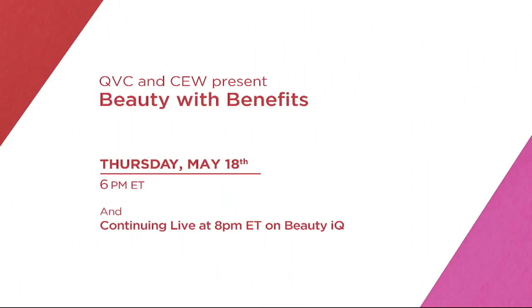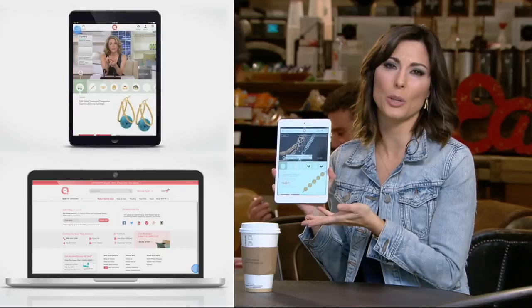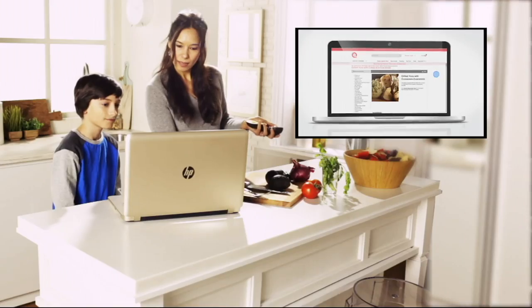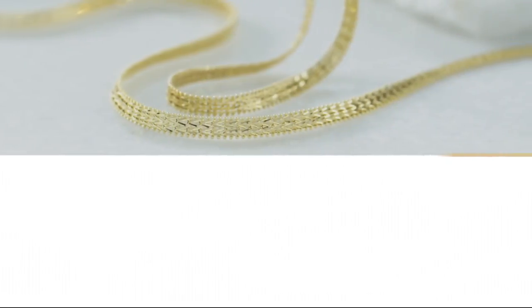Show your support by shopping QVC.com slash beauty with benefits. Find what you love, love what you find on QVC.com and our apps. I love our website — it's so easy to use, and there are all these helpful videos and blogs. You've been waiting, and here it is — after eight years, Imperial Gold is back.